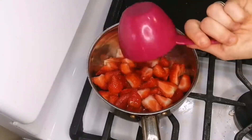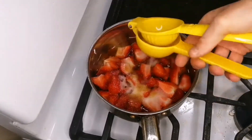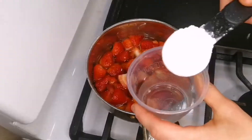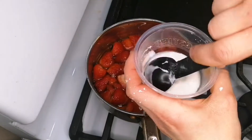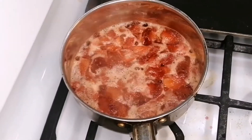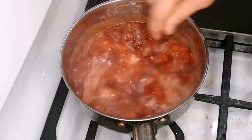In a saucepan, place three to four cups of chopped strawberries with one cup of water, a quarter cup of monk fruit sweetener, a tablespoon of vanilla extract, and half a lemon's juice. After your strawberry mixture has been boiling for about five minutes, slowly pour in the cornstarch mixture.